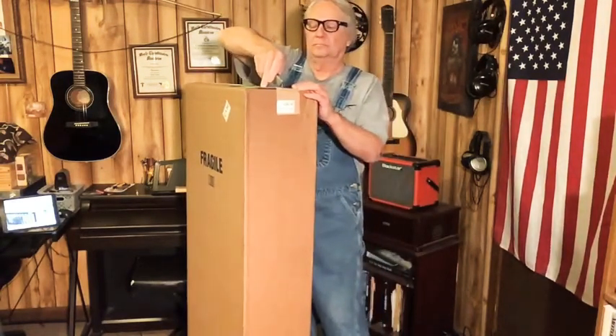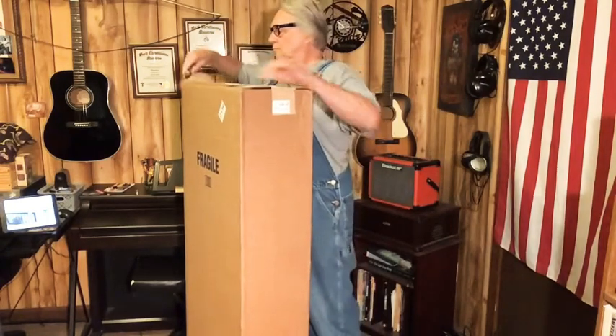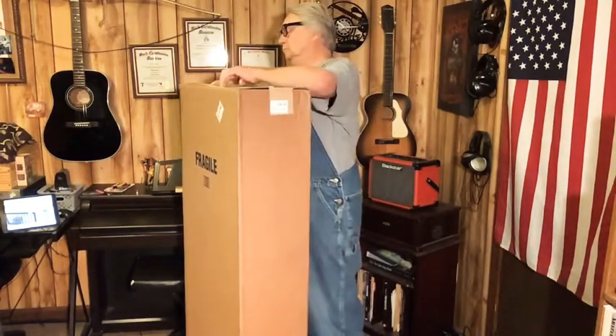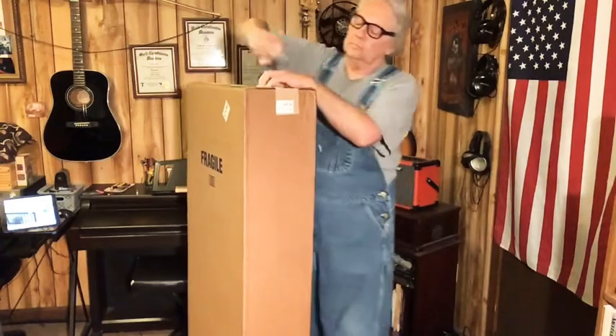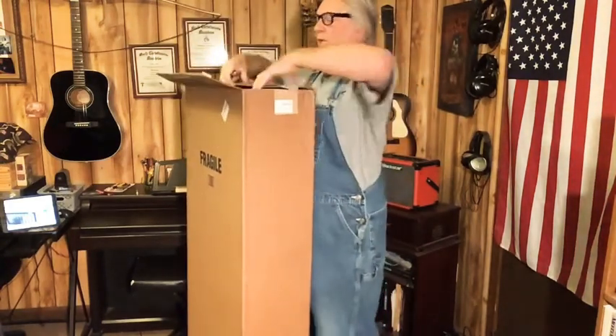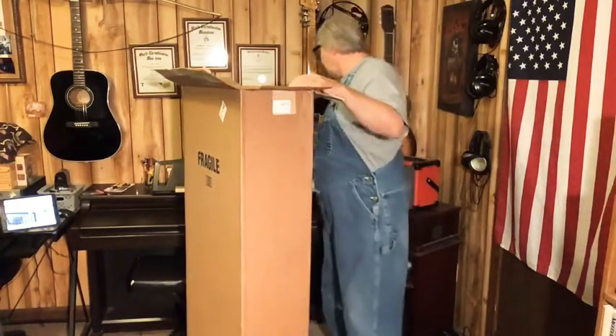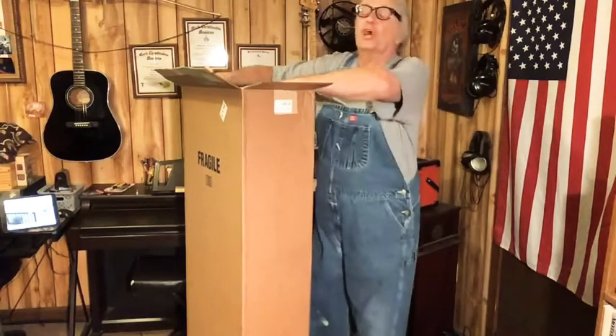He's a big one. Well, the box is big. I'm sure it's in a case or there's a box inside of here — kind of like a Dr. Seuss story.